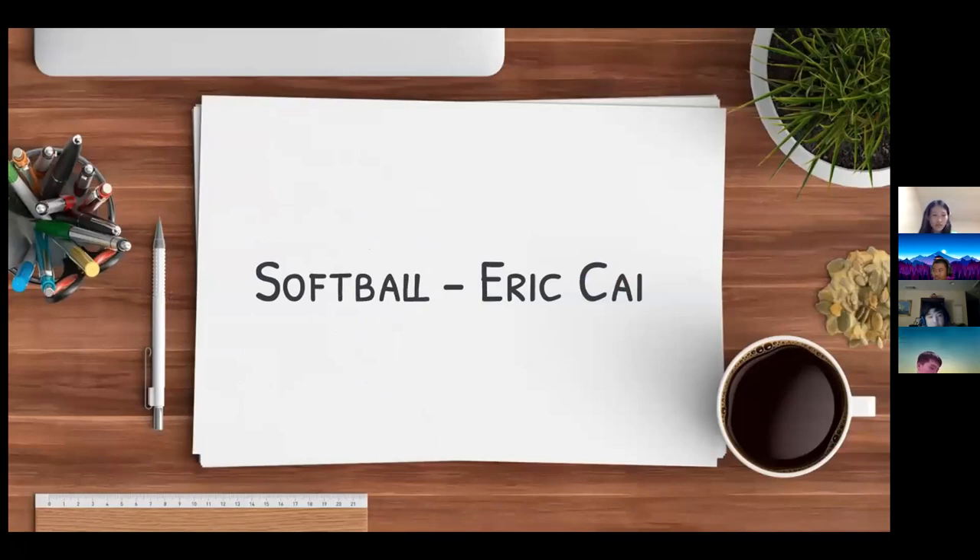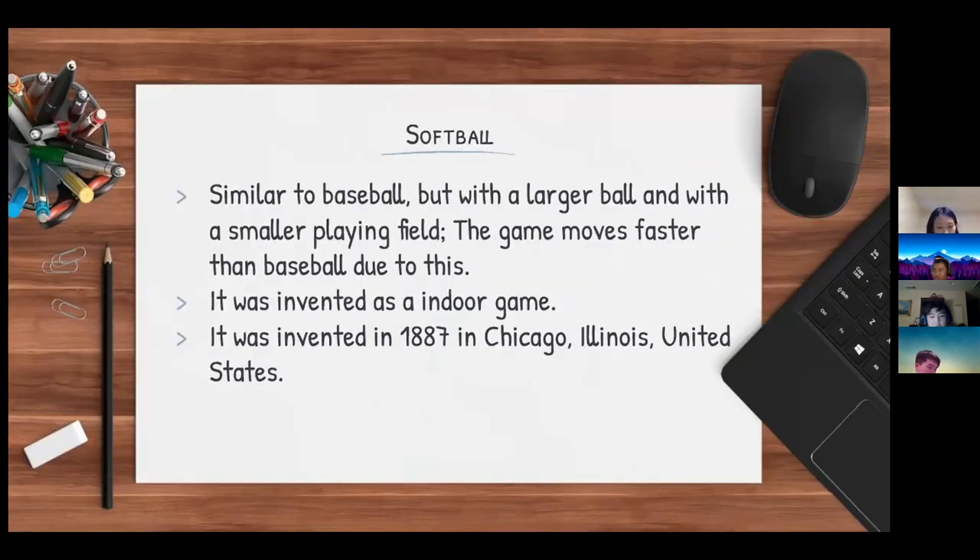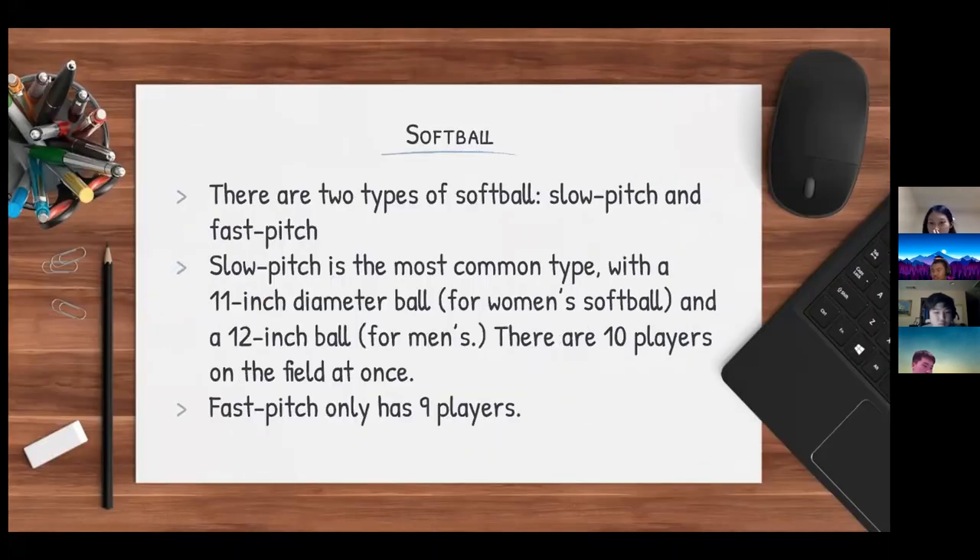I will be doing softball. Softball is similar to baseball, but it's played with a larger ball and a smaller playing field, making the game move faster. It was invented as an indoor game in 1887 in Chicago, Illinois. There are two types of softball: slow pitch and fast pitch. Slow pitch softball is the most common, with an 11-inch diameter ball for women's and a 12-inch ball for men's, with 10 players on the field at once. Fast pitch is pretty much the same but has only nine players.